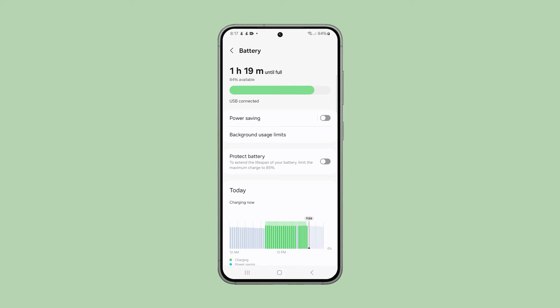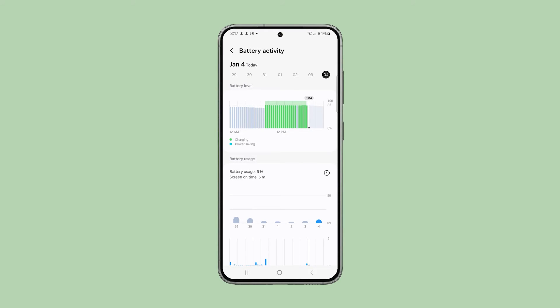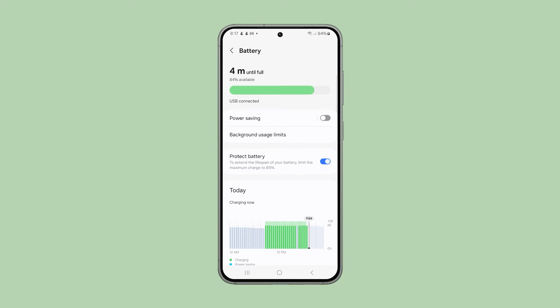Now look for the option that says Protect Battery and tap on the switch next to it to enable it. Once enabled, your phone can no longer charge beyond 85%, and you can rest assured that the battery will last longer than when the feature isn't enabled.